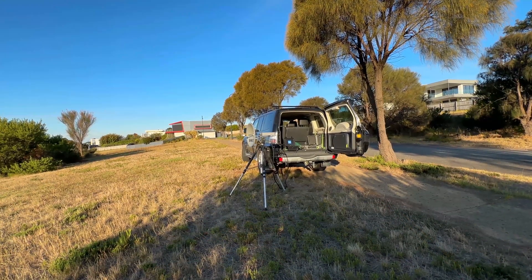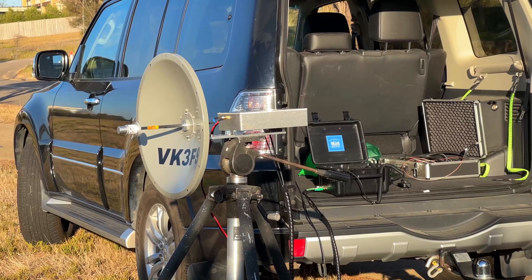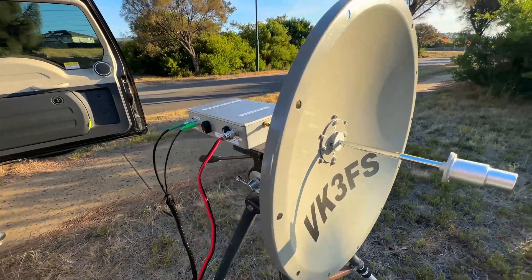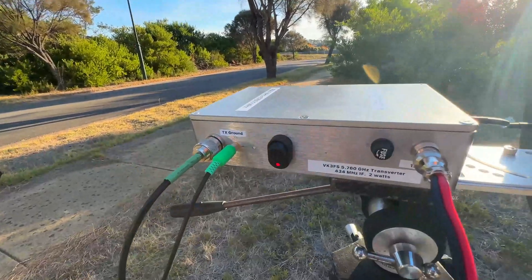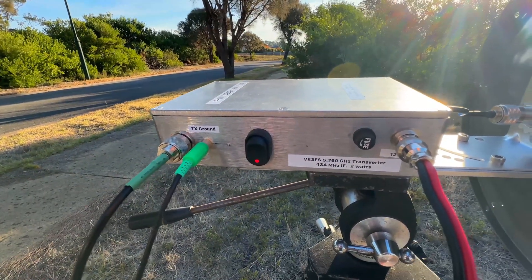The inbuilt local oscillator in the SG Laboratory transverter is solid. There's no real need to GPS lock it, and it's stable from a cold switch-on. If you're using digital modes such as FT8 or Q65, a GPS reference can be beneficial.